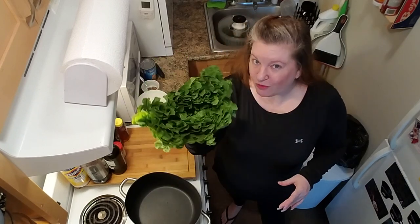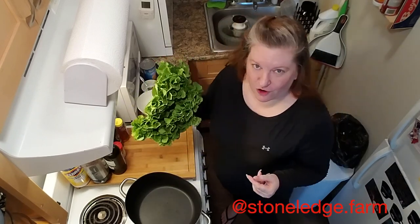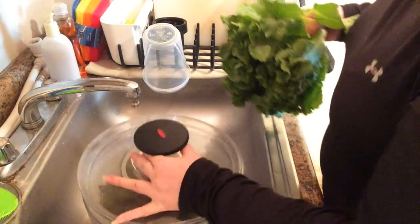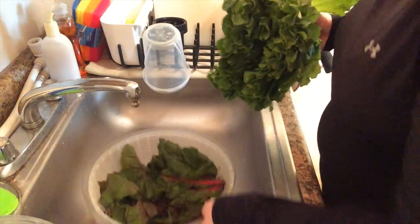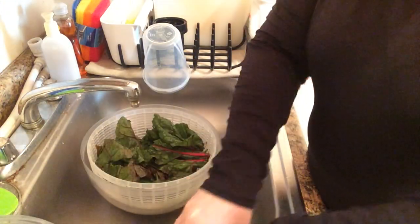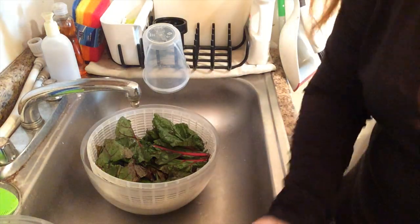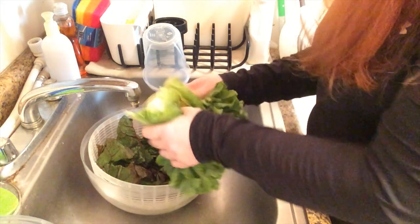It starts with a green that's already fairly tender — in this case, escarole from our friends at Stone Ledge Farm. But first we've got to get it squeaky clean. Rub-a-dub-dub! Into this salad spinner tub. I've already got some greens in here. I'm just going to take off the bottom of this and get the rest of the greens in.